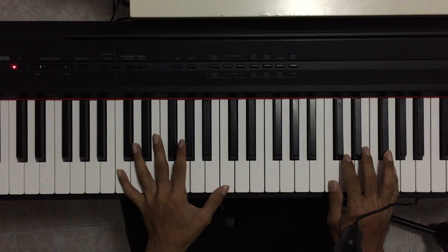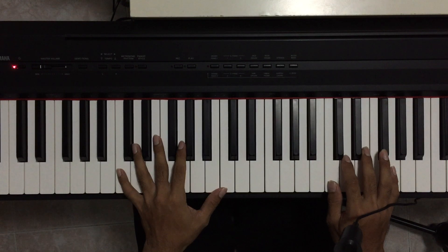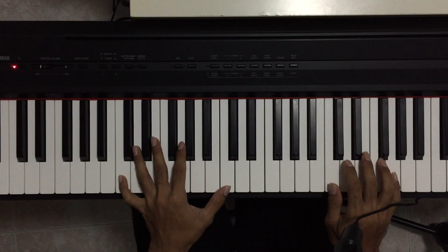If you recall from the last lesson, we played a playing style that held the keys for either 2 counts or 4 counts. We held the key of C for 4 counts — 1, 2, 3, and 4 — and then we released it.